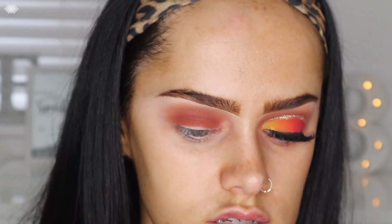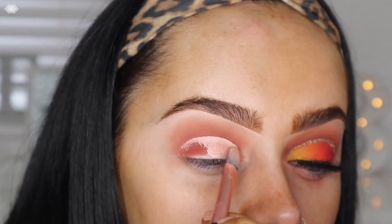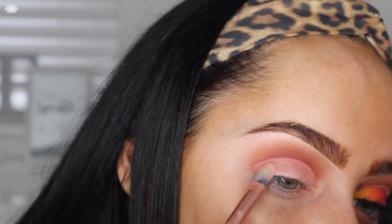Once the shading is down, I'm going to go back in with the P Louise base and cut my entire lid space. Then I'll take a smaller spudger brush and go in with the shade Climax.